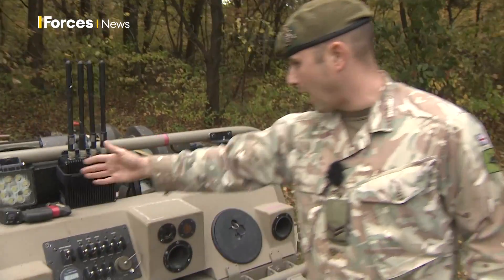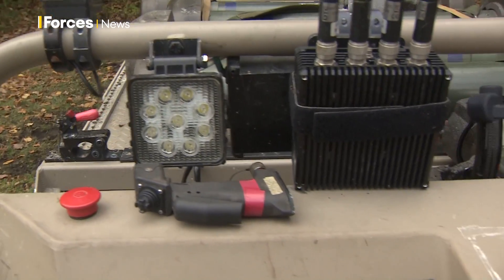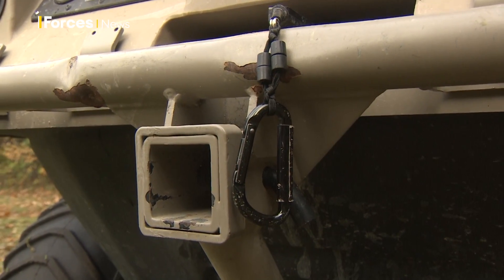There are a number of little gadgets on here. We've got cameras, we've got lights that can come on, that's how we power it. We've also been fitted with a winch for recovery purposes.